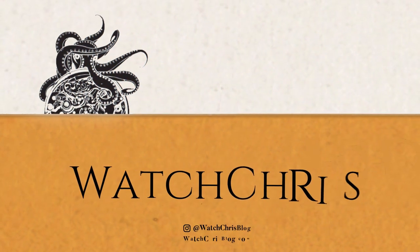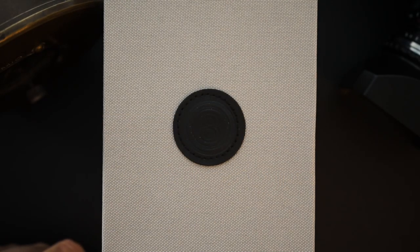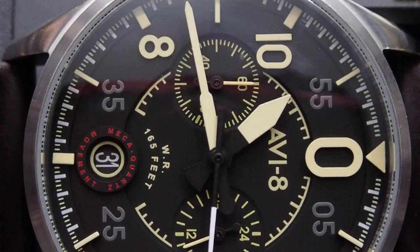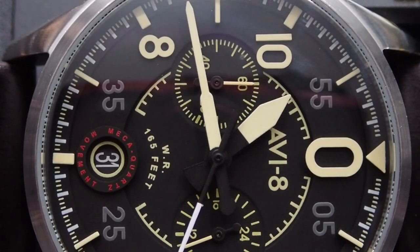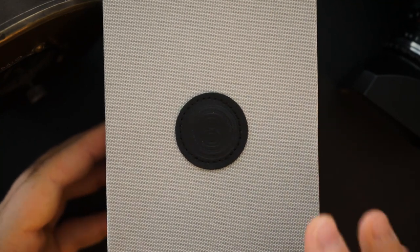AV8 makes affordable chronographs — they typically use a mecha quartz chronograph, sometimes automatic movements, and other movements as well. Their automatics are usually time-only. Today I have a mecha quartz chronograph to show you: it's the Lock Chronograph, which takes a ton of inspiration from a specific plane — the Spitfire. Specifically, it's the cockpit and gauges of the Spitfire that inspired this watch. It comes in AV8's typical packaging.